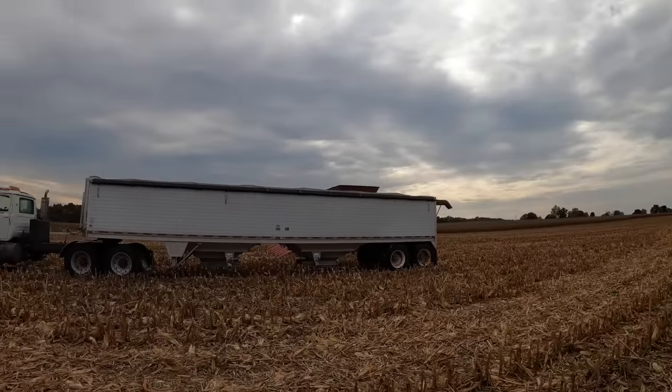It's really cloudy. It was supposed to rain today, but yesterday they took the rain out of the forecast — it was actually supposed to rain all week and they took it all out last night.